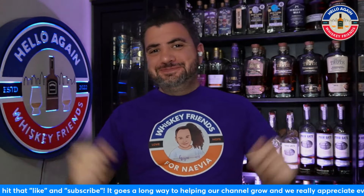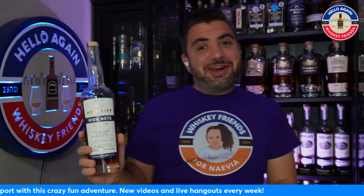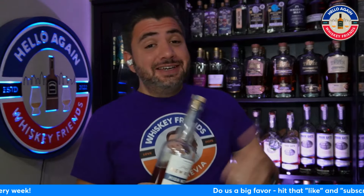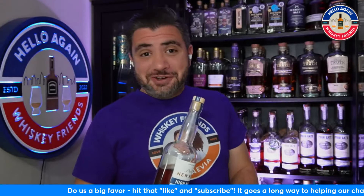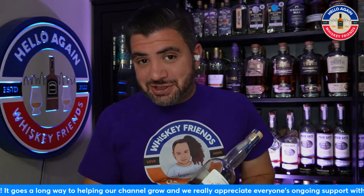Hello again, Whiskey Friends. Thanks for joining everybody for another Whiskey Review. Today we're going to be going over yet another release from New Riff this year. New Riff has been killing it this year. If you're in the area around New Riff, I really hope you've been enjoying a lot of these releases, and I know a lot of these releases have been extending into other states.